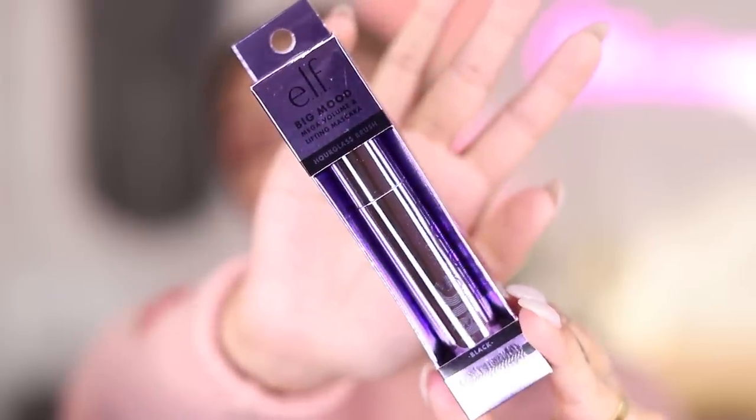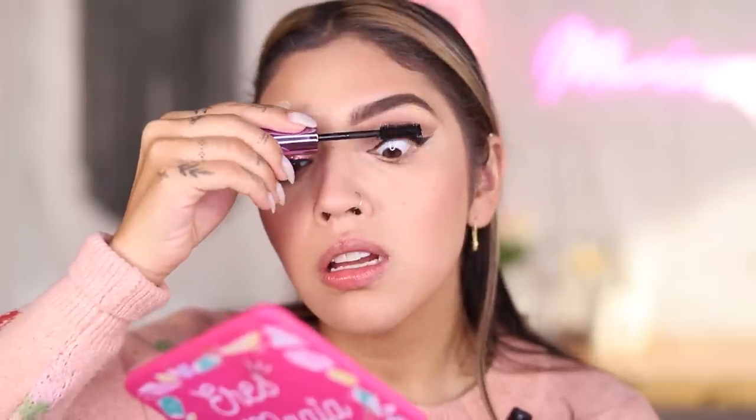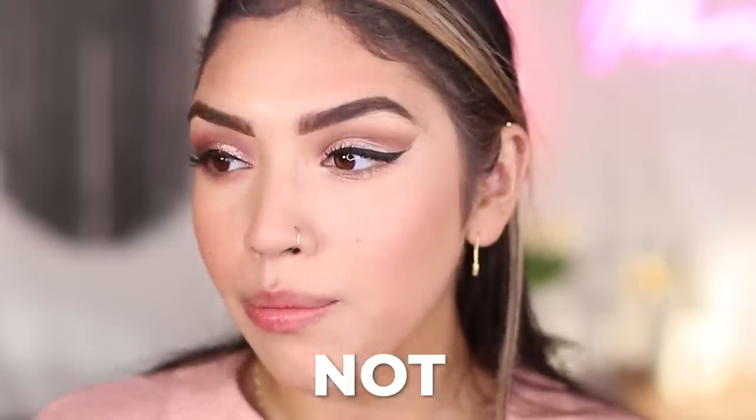For mascara, I don't have one from Wet n Wild, so using the brand new elf Big Mood Mega Volume Lifting Mascara with an hourglass brush in black on both lashes. It looks promising but it seems today is not the day I get wowed by an elf mascara. It's pretty, adds definition, separates and combs through, but it's just not wowing me. Giving this mascara one big meh.